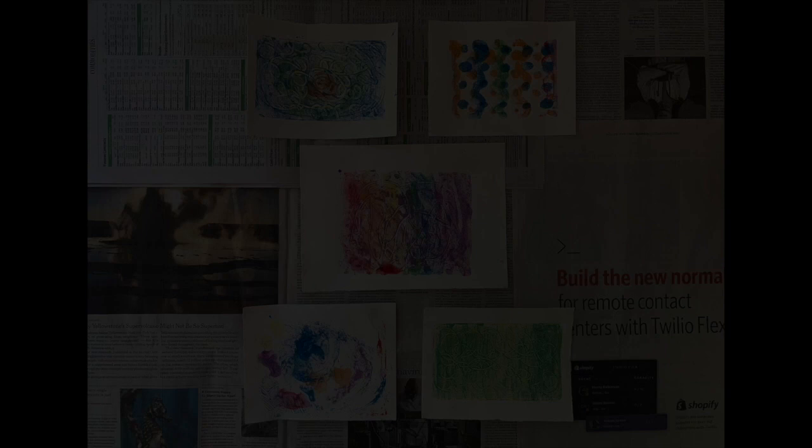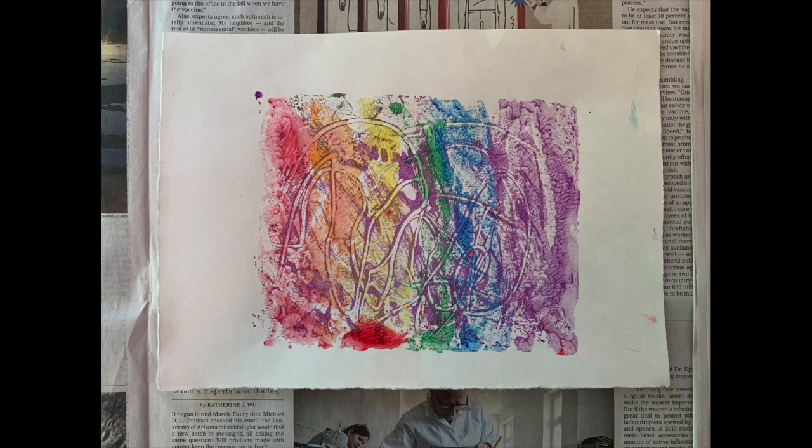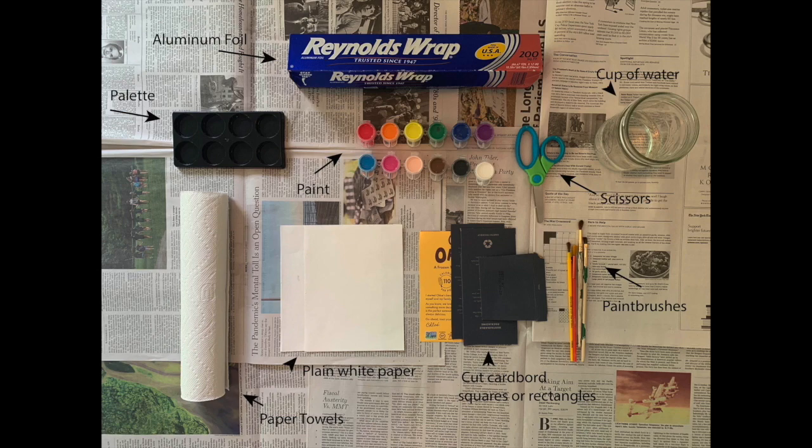These are the prints that we created. The rainbow is my favorite. Here is a list of materials that you will need. I found that the best types of paint to use for this project are acrylic or tempera paint. To create our aluminum foil plates, we wrapped aluminum foil around cut cardboard rectangles or squares.